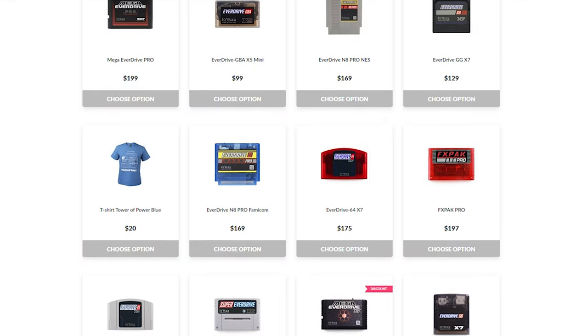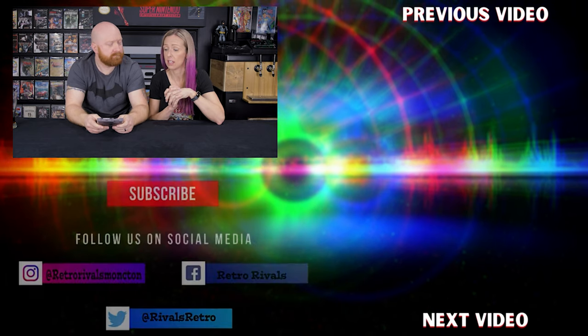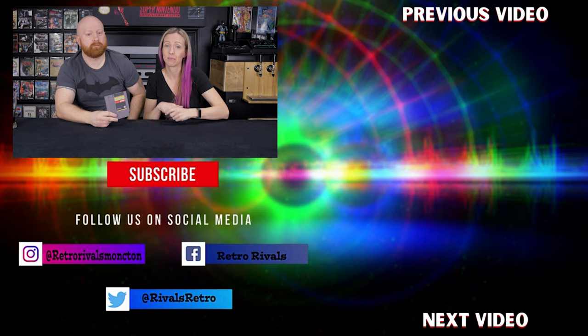We're considering getting the NES version too. There are many cartridge versions — there seems to be one for almost every system. Pick it up if you think you'd like it — it performs just exactly as an NES game would, and you have those modern features like save states. Thanks so much for watching. In the comments, tell me what you think — would you consider getting one? Do you have one? What are your thoughts? Until next time, game on.